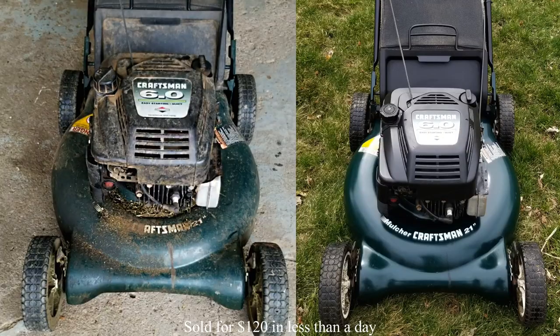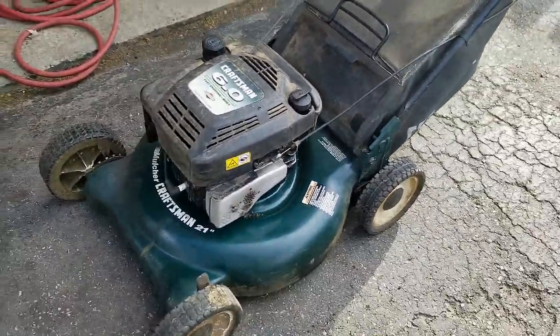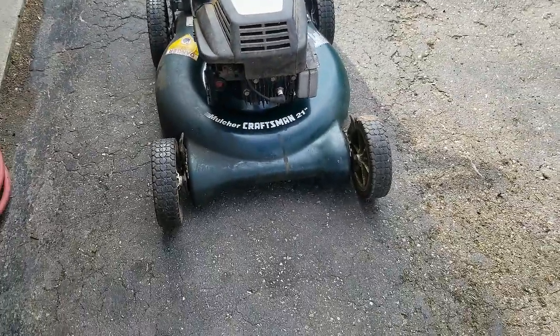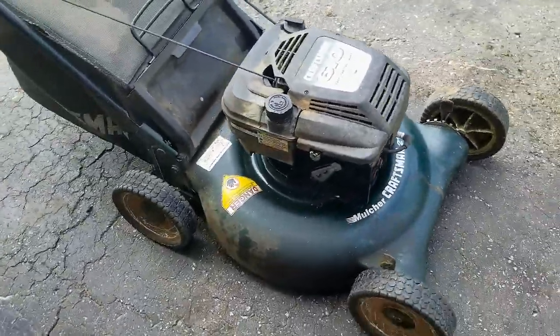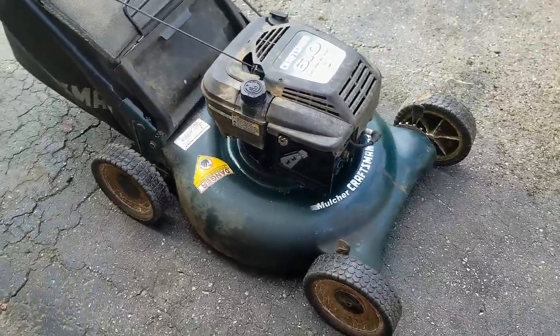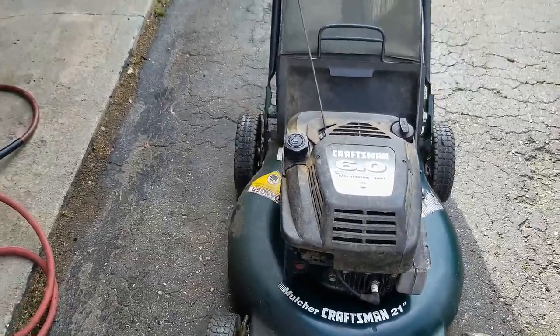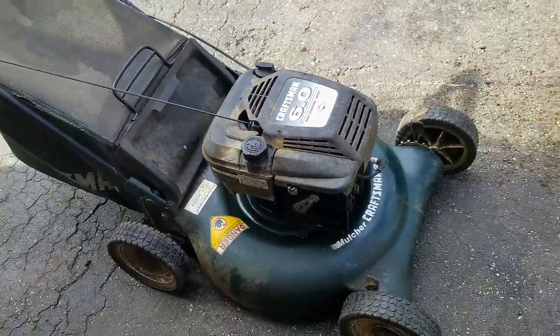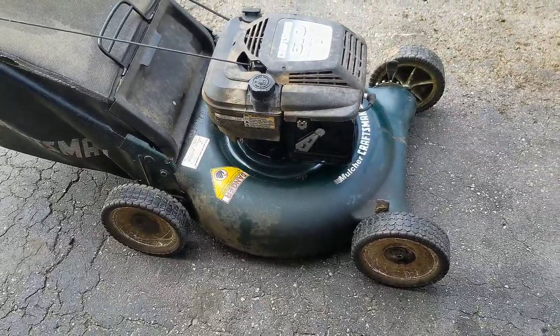Depending on how it cleans up, it's probably going to be a $100 mower. My question to you guys is: do you think it was worth all the work on this free machine? I spent zero dollars on it because I had all the parts, and I'll probably get $100 out of it for a couple hours of work. Go ahead and leave a comment below on whether or not you think it was worth it. If you're not a subscriber, hit the subscribe button and the notification bell — I publish new videos just like this one every week. Thanks for joining me, guys, and take care.